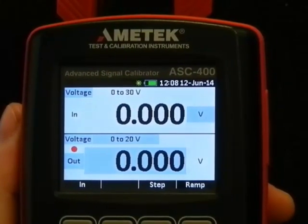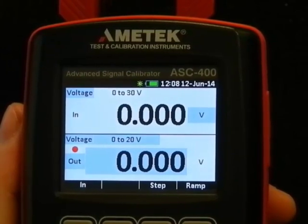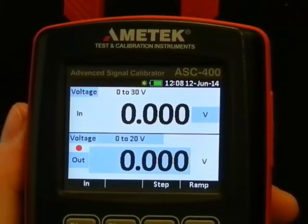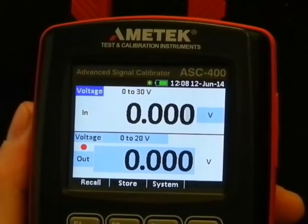Attached to this one I have a 4-20mA signal converter, RTD to 4-20mA. Let's set it up. Everything on setup with the ASC 400 starts with the setup key. We are now in setup mode.